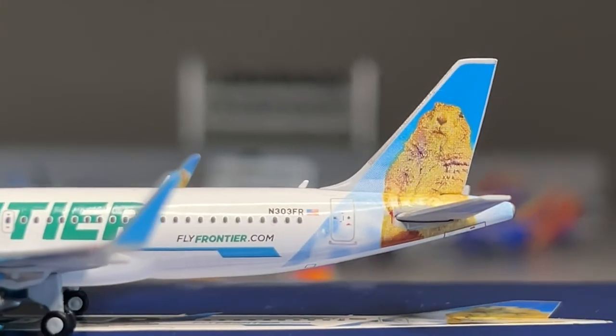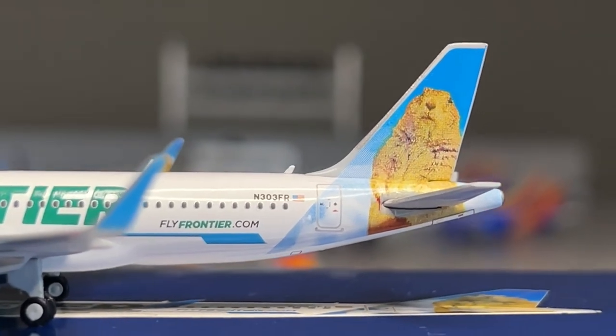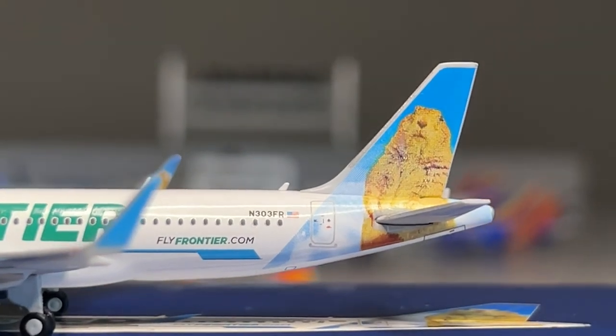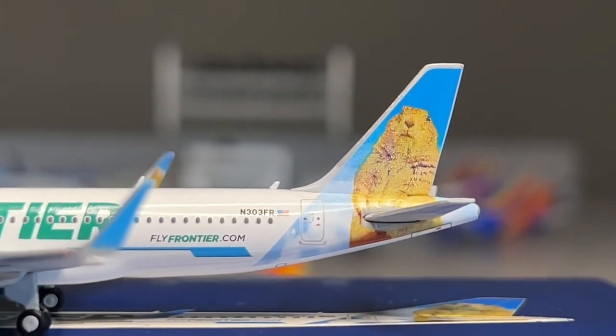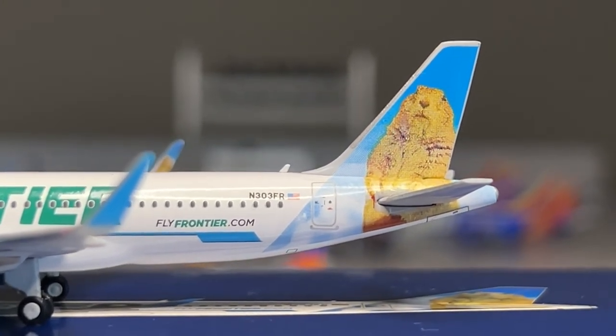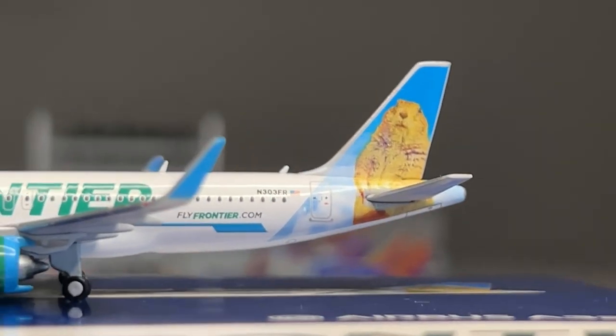Proceeding on to the back portion of the model. Here we have the L2 door and the registration - N-Free Foxtrot Romeo, Western United States. We've got flyfrontier.com and Poppy the Prairie Dog tail, which looks good. It's a little pixelated but overall the tail looks great. The tail has a good shape, and the vertical and horizontal stabilizers look great.